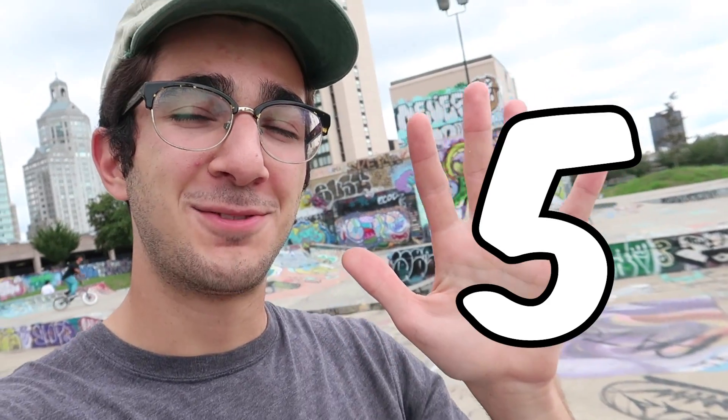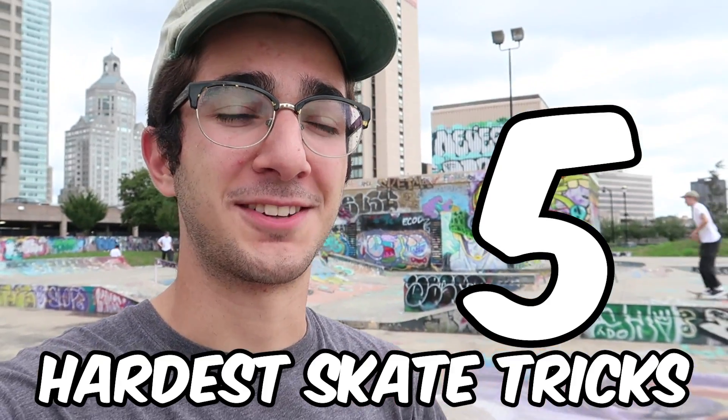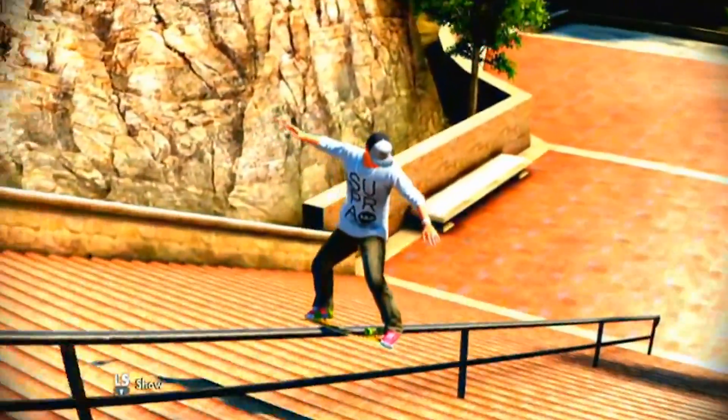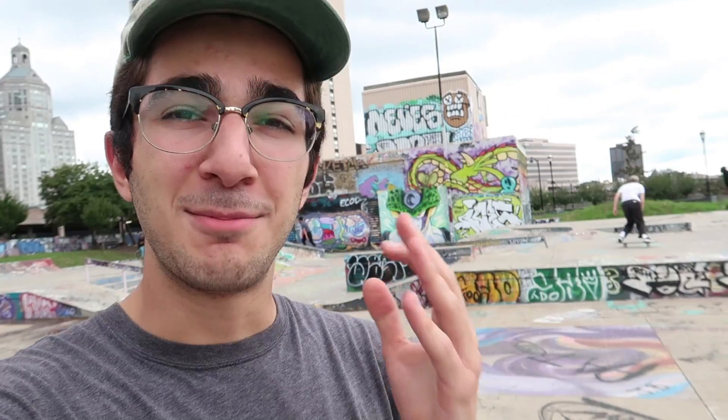We're going to tear this park up today, but I also want to go over five insanely hard skate tricks. I'm not talking about triple flip or late tray flip and tricks like that — I'm talking about normal skateboarding tricks that are just extremely hard. I've been skateboarding for 13 years. These are tricks that I feel like I should have but can barely do. Some of them I've never done. Let's do it.